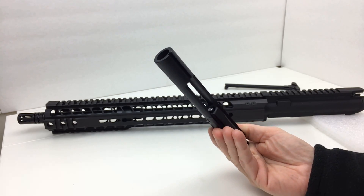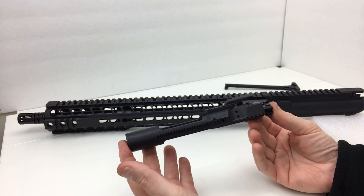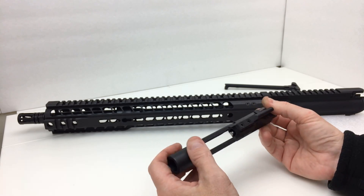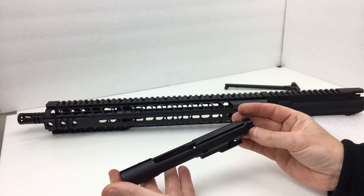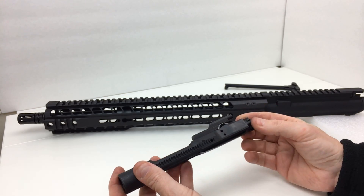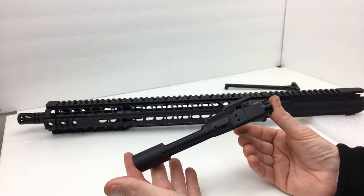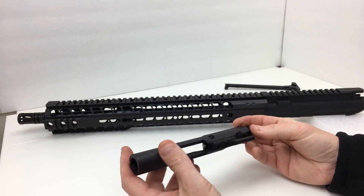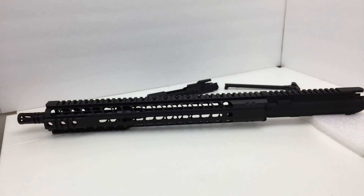This is not the best bolt carrier group on the market, but for the price, you're getting one included. Even if you don't want to use it, you could sell it for around $100 and put your own in. It appears to be well-made; I'm just a little fuzzy on some details and materials. Radical Firearms doesn't even have separate bolt carrier groups listed on their website right now, so it's hard to research further.